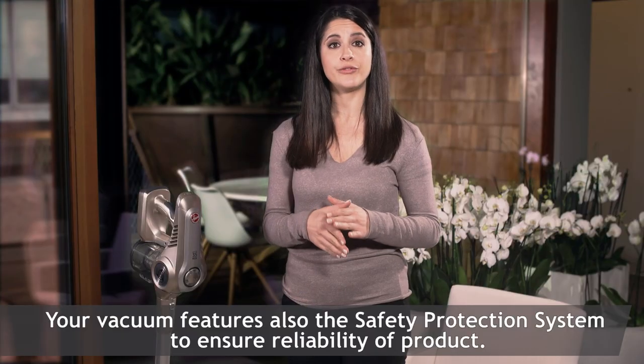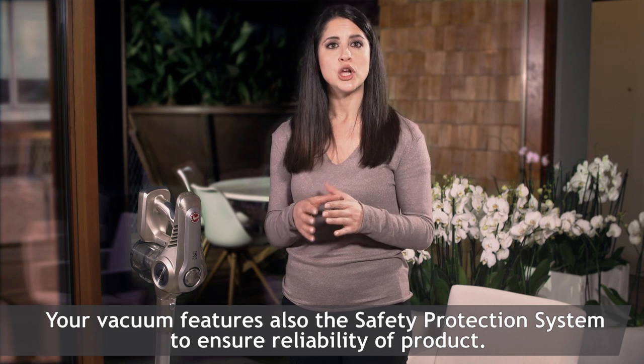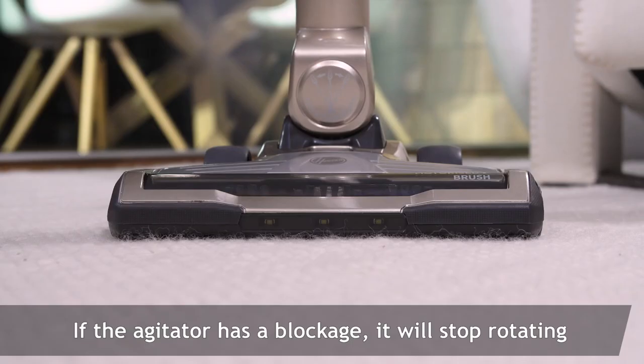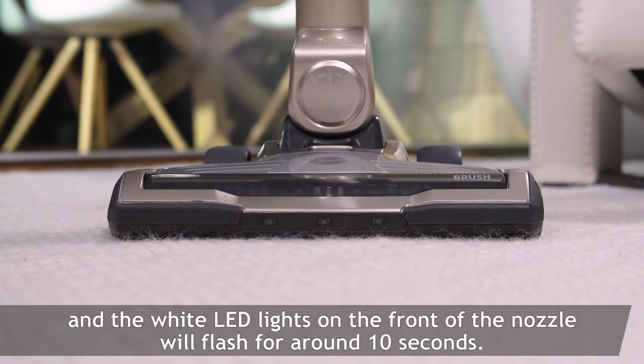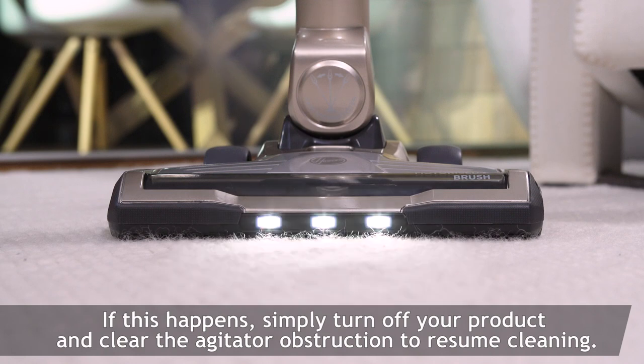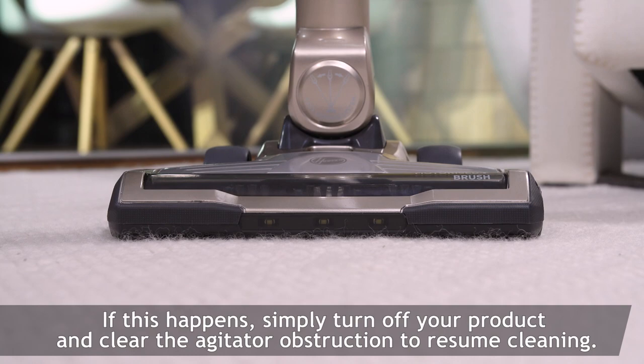Your vacuum also features a safety protection system to ensure reliability of the product. If the agitator has a blockage, it will stop rotating and the white LED lights on the front of the nozzle will flash for around 10 seconds. If this happens, simply turn off your product and clear the agitator obstruction to resume cleaning.